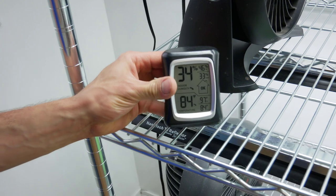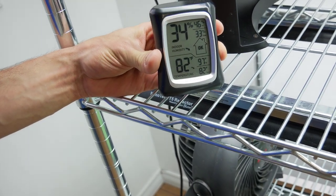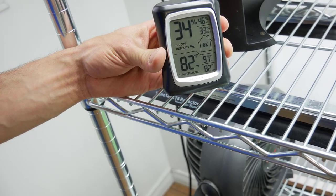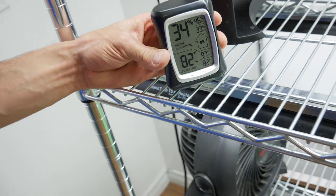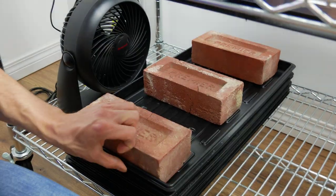So that's kind of everything for day one. Our grow room right now: humidity is 34%, high is 36, low is 33; temperature is 82 degrees Fahrenheit, high was 97, low is 82. I'll talk to you guys in 24 hours — I'll come back, take the bricks off, and show you what they look like after 24 hours germinating.